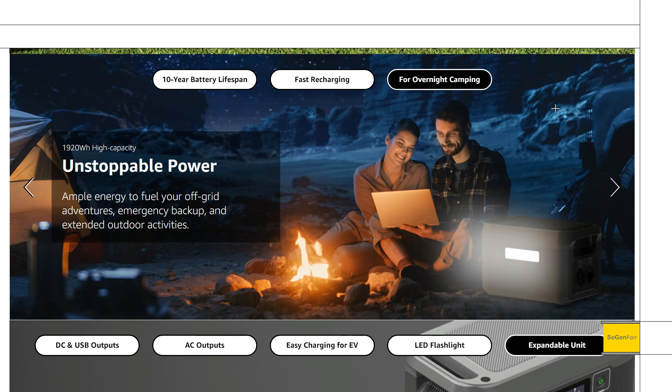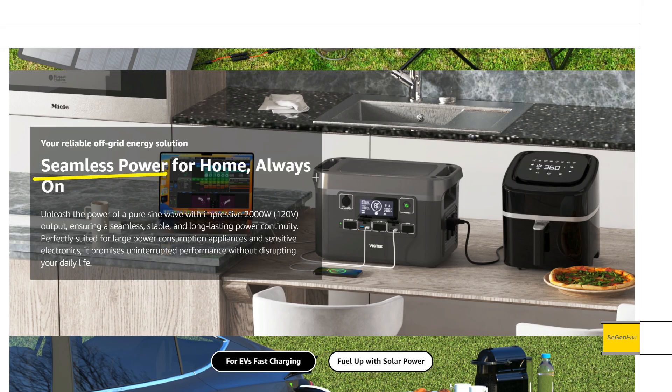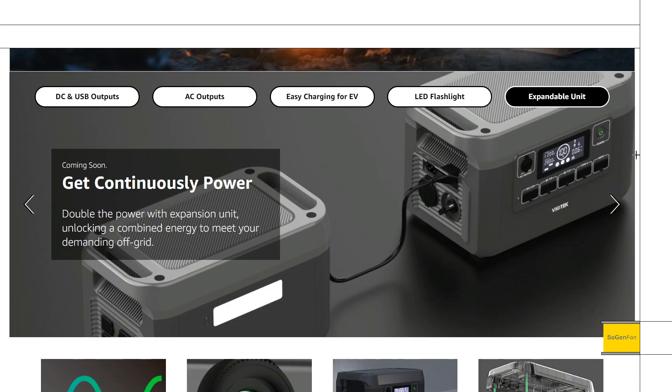They do mention seamless power and uninterrupted performance, so this has a UPS feature. However, they're not really highlighting it — and that's probably because the switchover time is 30 milliseconds or less. That's borderline; it might work, it might not. That's a little disappointing. This would have been a near-perfect unit for a lot of people if it had a 10-millisecond UPS.